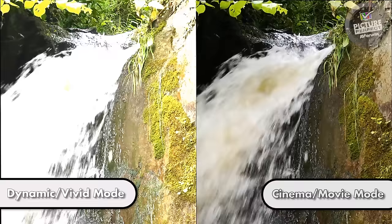Hopefully you've watched the first video in our Picture Perfect series, which highlights the importance of selecting the correct picture mode. In this video we will show you how to do that.